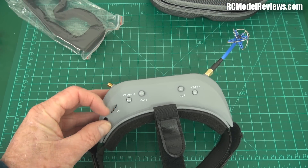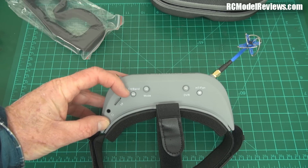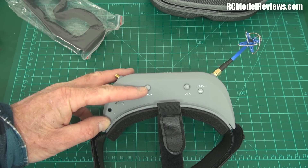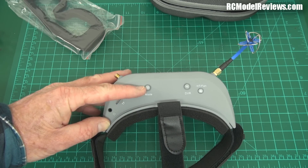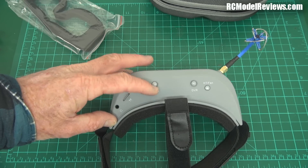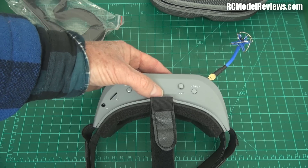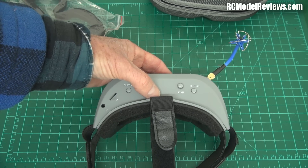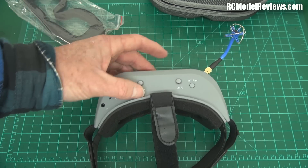There's a TF slot for your microSD card for the DVR. There's a channel/band button - hold it down to change bands, quick push to change channels. There's a mode button that switches between inputs: HDMI, AV, the built-in 5.8 GHz receivers, and DVR. It also has a wiggly stick for brightness and contrast. Another stick is for the DVR - hold it down for three seconds to enable recording, unless you set it to automatically start on power-up, which is a really good idea.